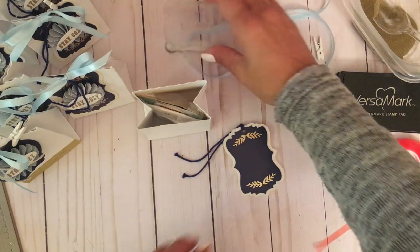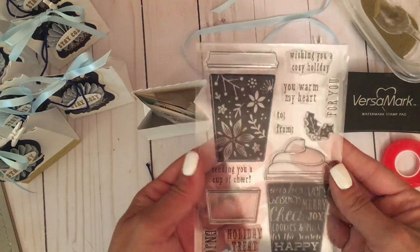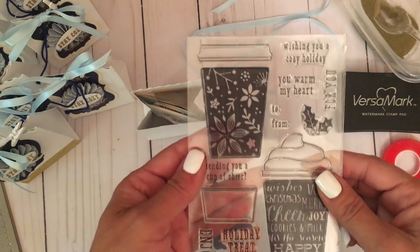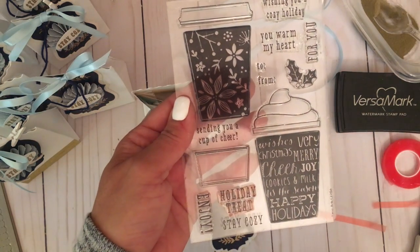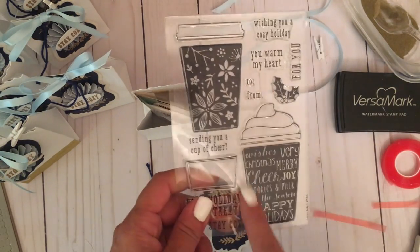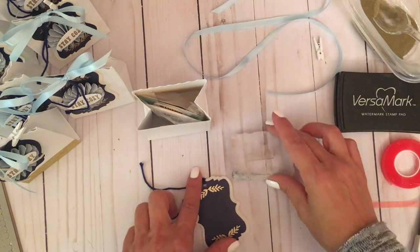Now let's work on the tag. I did come across that stamp set again — it's by Hero Arts, called Coffee Cups. I found it on Amazon when I was looking for a coffee stamp for mini coffee cups I sell at holiday boutiques. It has great sentiments: 'Sending You a Cup of Cheer,' 'A Holiday Treat,' 'Stay Cozy,' and 'You Warm My Heart.' It comes with coordinating dies — perfect if you love Starbucks or want to make a card or gift card holder. I highly recommend it.